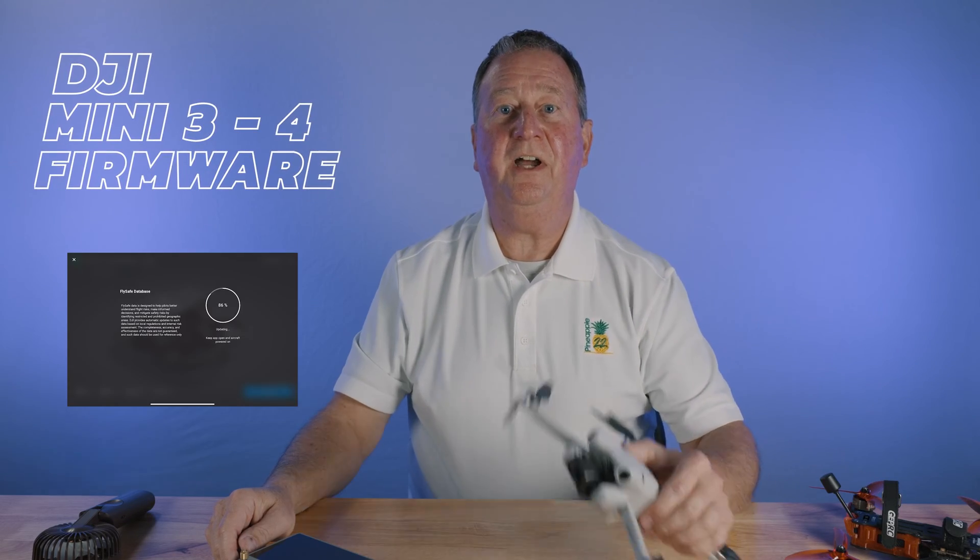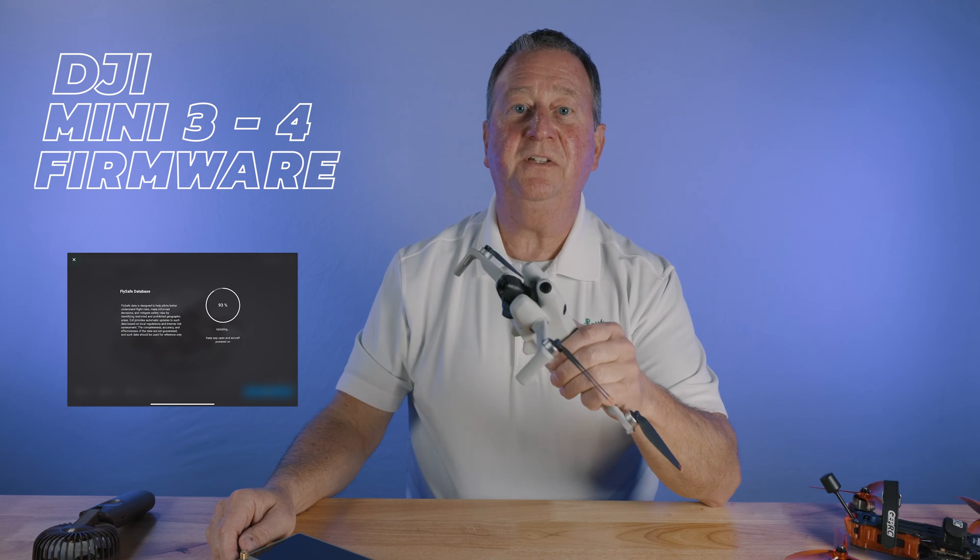If you've ever had an issue upgrading your firmware in your DJI mini-series drone because of it overheating, I have a quick and easy solution for you.